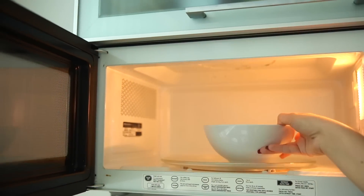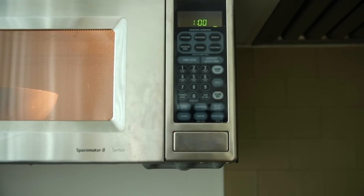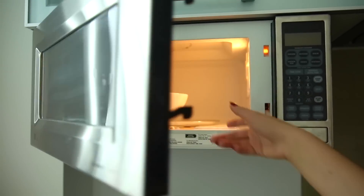Once we have it all mixed together, we're gonna go ahead and put each color in the microwave for one minute. Be careful while you take it out because it's gonna be really hot.